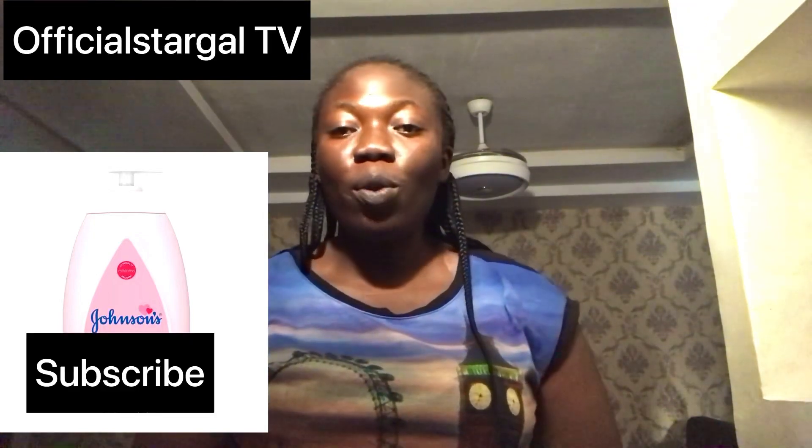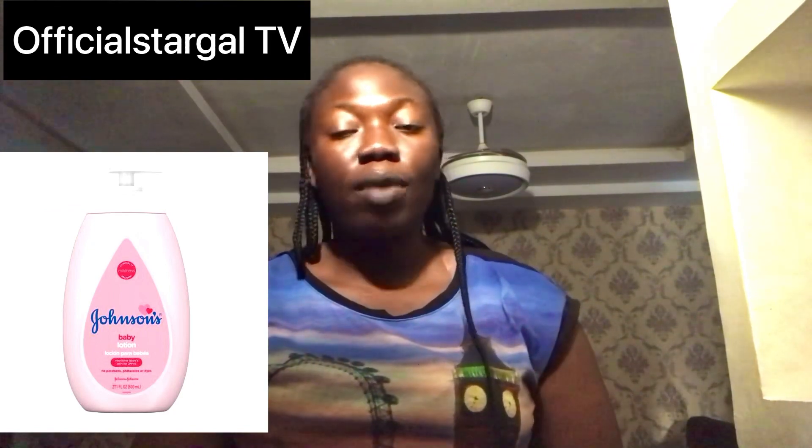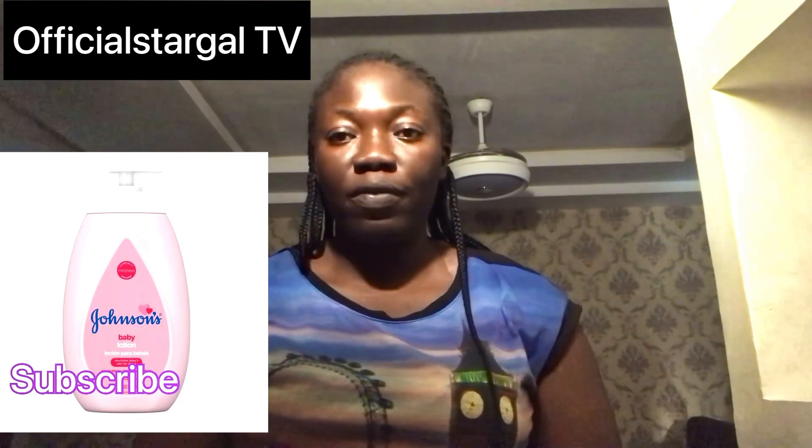Hey fam, good day and welcome back to Official Star Girl TV. This is a review channel and today I'm going to be doing a review on a popular product. If you're new here, don't forget to click the subscription button. And if you're already a subscriber, thank you so much for always watching my videos.